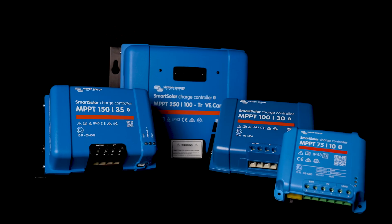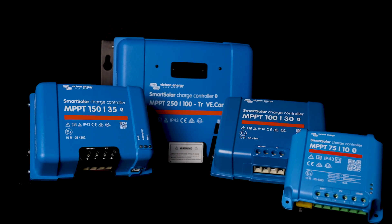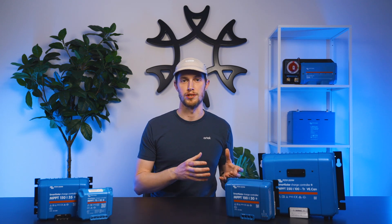If VECAN is not built into your units and you're using Bluetooth, then the limit is 10. They come in five different form factors and cover a range of different input voltages from 75 volts to 450 volts, as well as a range of amperage limits on the output side from 10 to 200 amps. These charge controllers can also be used in 12, 24, 36, and 48 volt systems; however, not all charge controllers are available in all voltages, so make sure that you check the system voltage compatibility before installing.